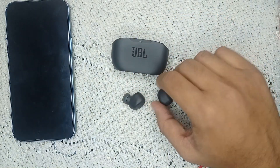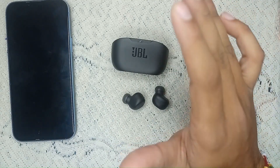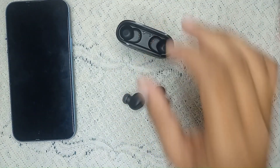If none of these steps work, you may need to contact the customer support team or visit a nearby service center, as there may be a hardware malfunction causing the JBL earbuds not to connect to your iPhone or another device. Thank you for watching this video. I hope you understand how to resolve this problem.